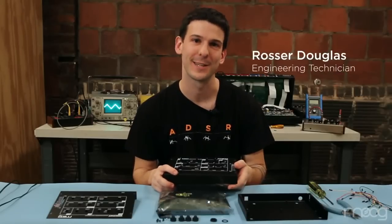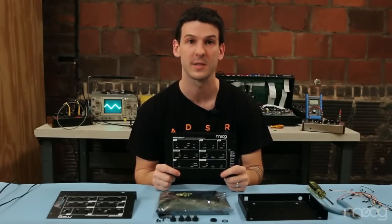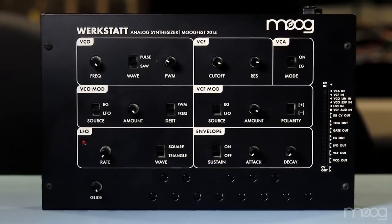Hi, my name is Rosser Douglas. I'm an engineering technician here with Moog Music, and today I'm going to take you through the Verkstat analog synthesizer. It is a one oscillator analog synthesizer that we made for Moogfest 2014 for an educational engineering workshop.